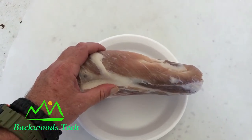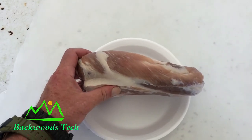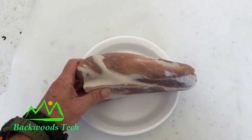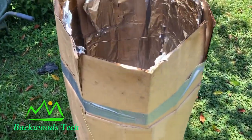Here's my pork that's been curing for 10 days. I took it, rinsed it off, then patted it dry, and I'm going to slice it in half so that it'll smoke evenly.